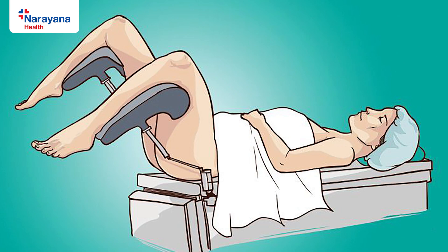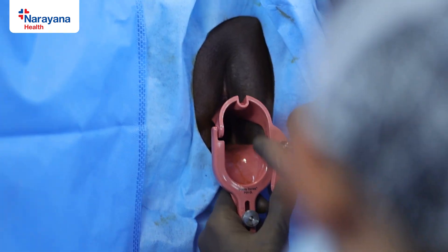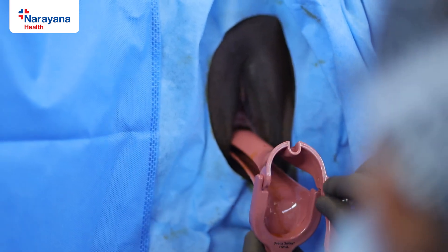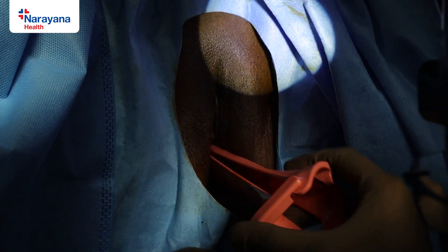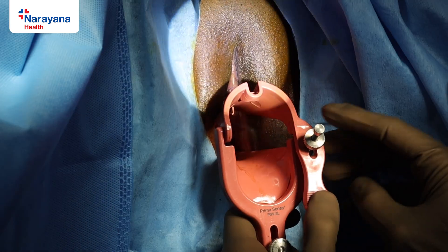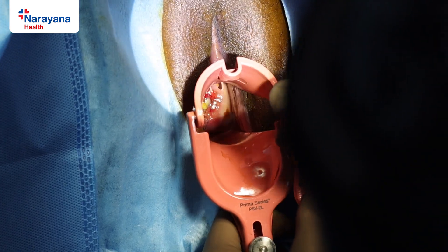It is safest to do it under short general anesthesia. The first step involves fixing the insulated speculum — this is very important. Before starting, it is important that the bladder is evacuated and drained, because if the bladder is full it will hamper the vision. The first step involves insertion of the speculum and exposing the affected area properly.